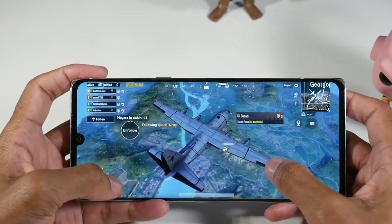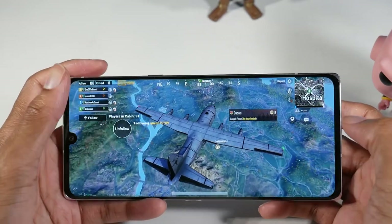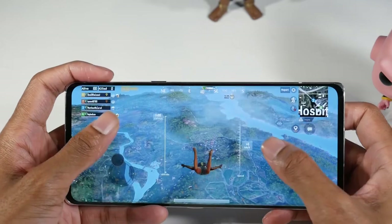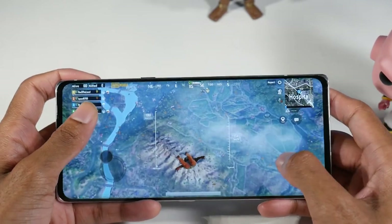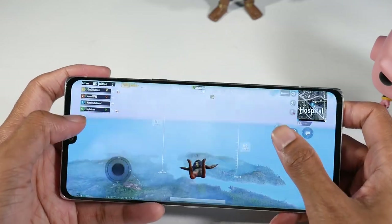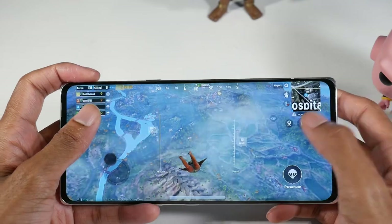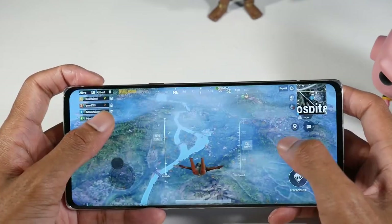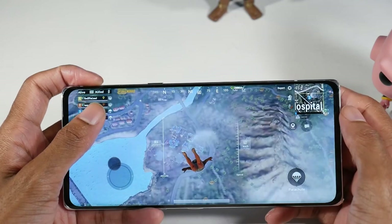It still looks really good and runs super smooth as well. As far as heat is concerned, I don't see a problem with heat on this phone at all. So I don't see a problem with gaming on this phone.